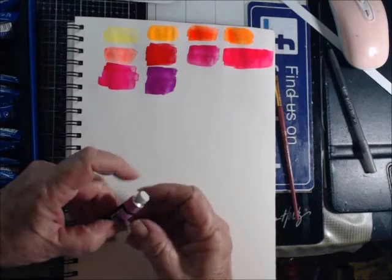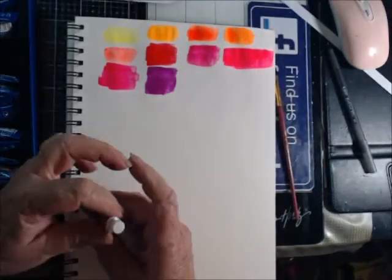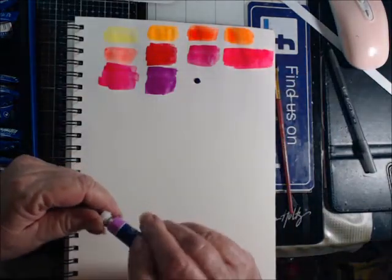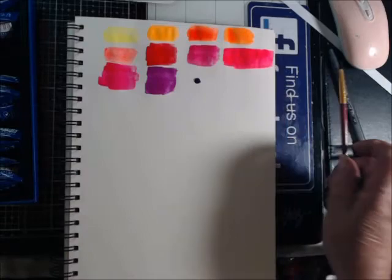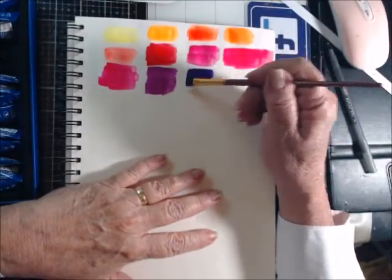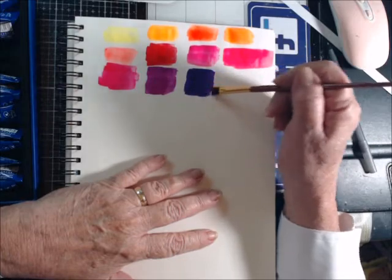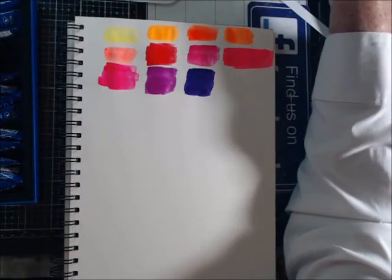Okay, this one is opera purple. I'll hold onto that cap this time. Oh my, yes — it's purple. It's beautiful, absolutely beautiful. And y'all know I'm not a purple fan, but that is a gorgeous shade of purple.